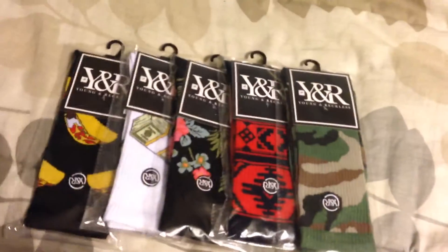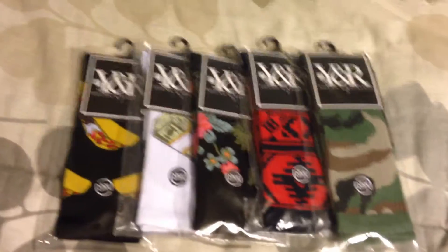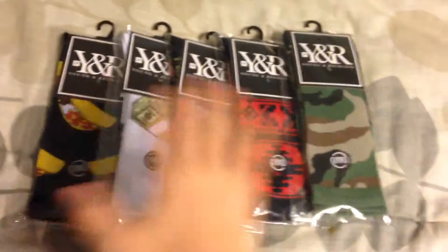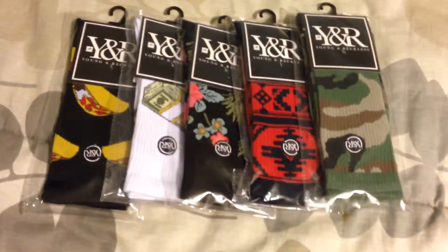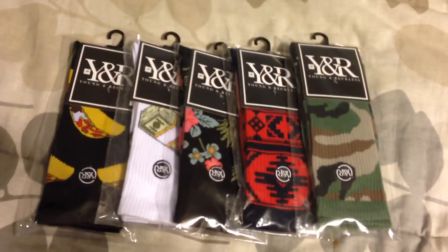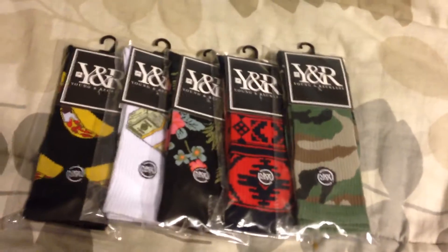Then this one right here, like a tribal pattern, and then the camo socks. All of them together are pretty cheap — I think they were all like $9.99, somewhere in between for one pair. Throw in the discount as well and it wasn't really too bad overall.